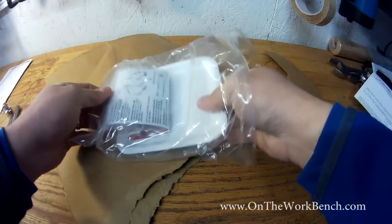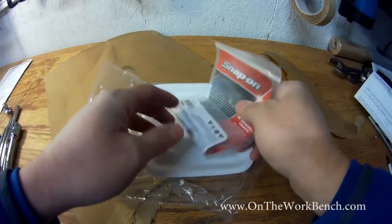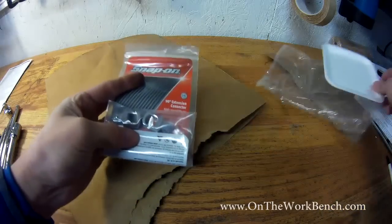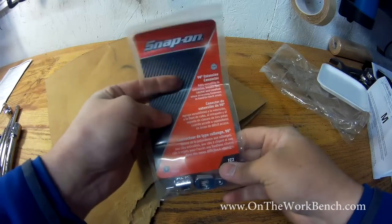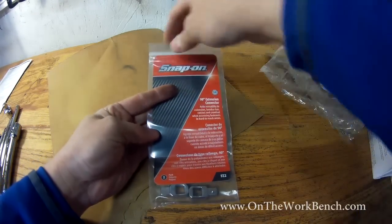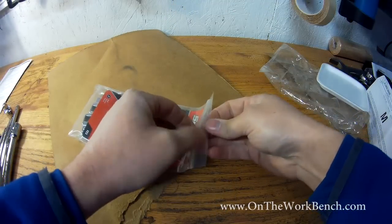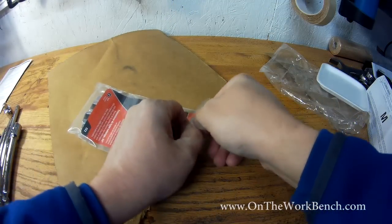We open up our bag here and we've got a little styrofoam tray — I'm not sure that's entirely necessary for the packaging. We'll put that aside, and what we get here are our 90-degree extension connectors. We have our Snap-on packaging, and these have a lifetime warranty, as with all Snap-on tools.